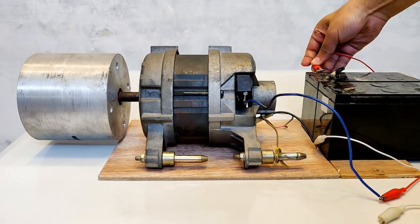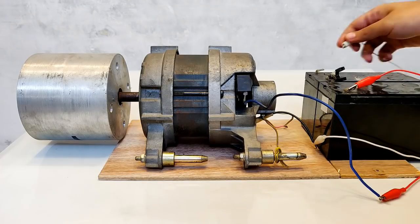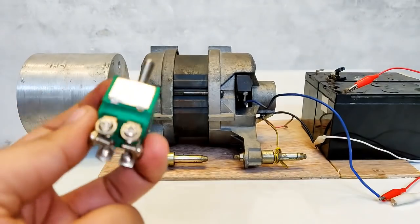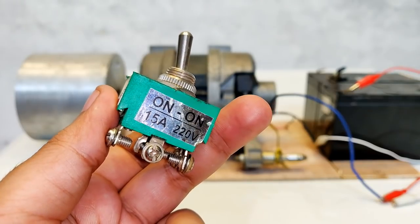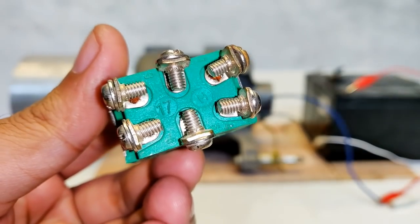And now as you can see it is running in the clockwise direction. Let's reverse the battery terminals again - and again in the clockwise direction. So guys, we cannot keep on changing the field wires of the universal motor; a more practical solution is needed. This is a 220 volt 15 ampere on-off switch with six terminals, and this is a DPDT switch - double pole double throw.